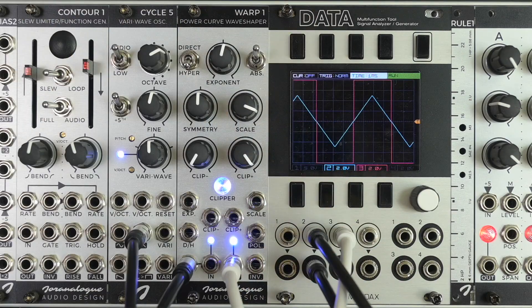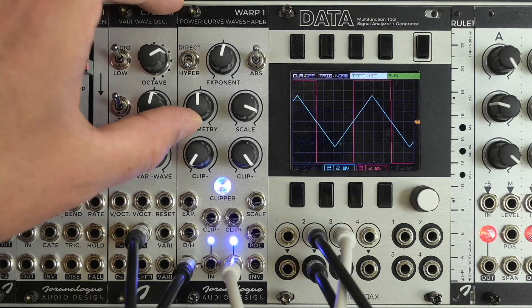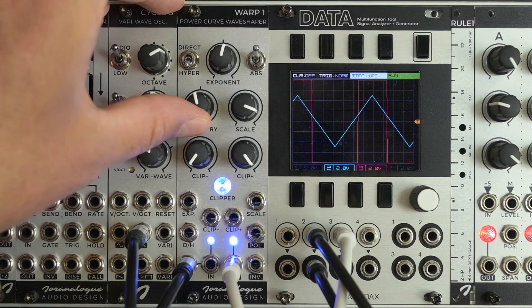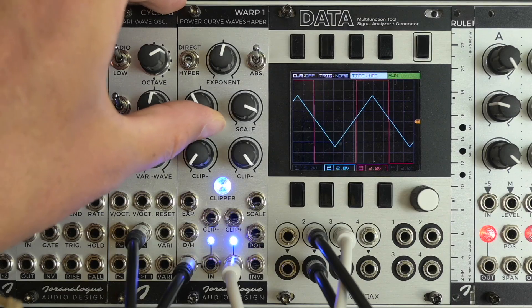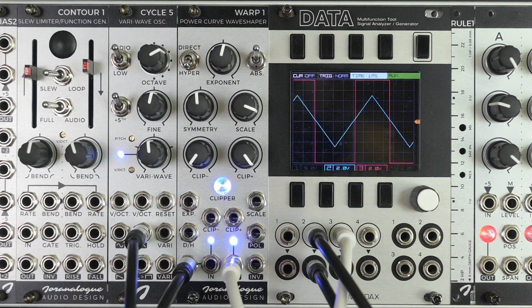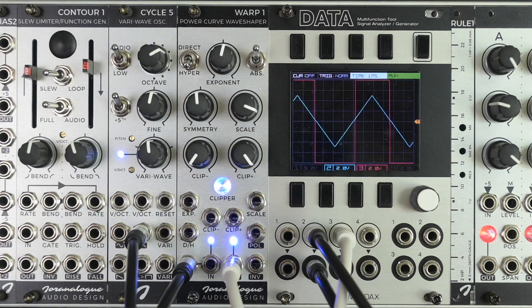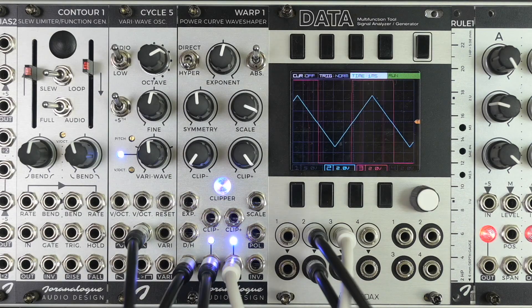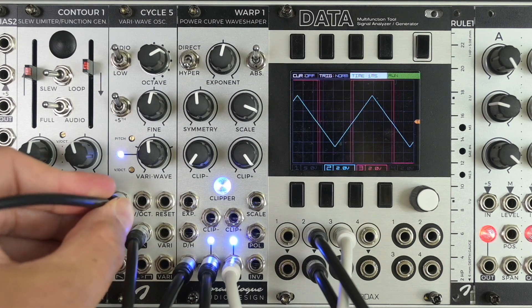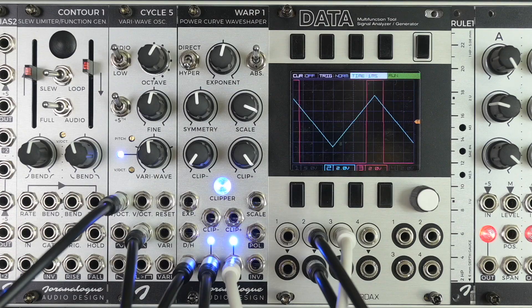In this setting of the module, you'll see something really interesting happening. Let's start turning the symmetry knob. As you can guess, you can do voltage-controlled PWM with this module. Let me send in a sine wave into the second signal input here. And if I now send a two-octave sequence into Cycle 5 here, we can hear how that sounds in the context of a melody.